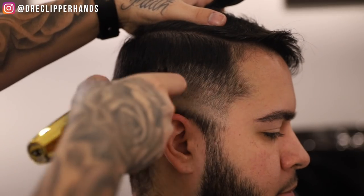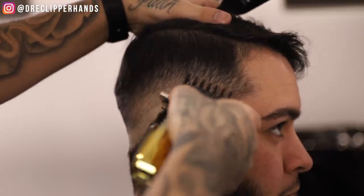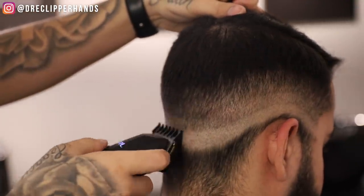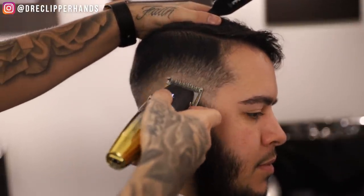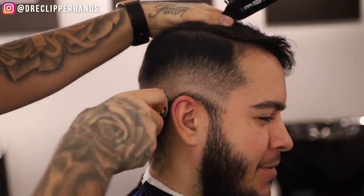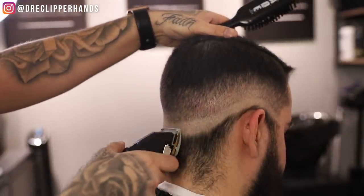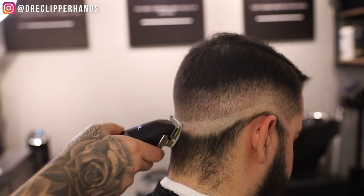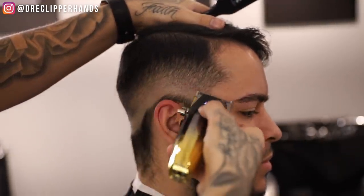Now to get rid of that line I'm going to come in with my one and a half open. Like I said on the other side, if open isn't doing the job we're going to close that lever — just like I did — and it'll slowly but surely start to come together. After we complete that I'm going to come in with my half guard with the lever all the way open, doing the same thing — staying consistent, staying patient, trusting that process. It's slowly but surely starting to come together. We're detailing the back, paying real attention because that tends to be the area where a lot of people have dark spots. Now to get rid of that last line I'm going to come in halfway on my clipper and then close it as needed.